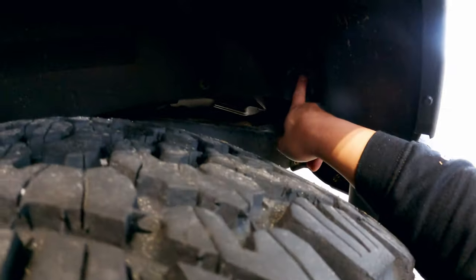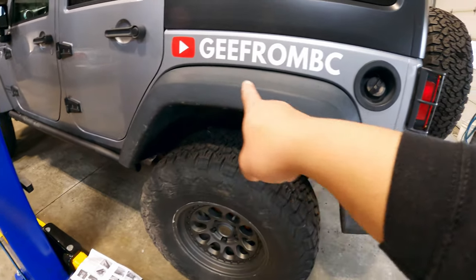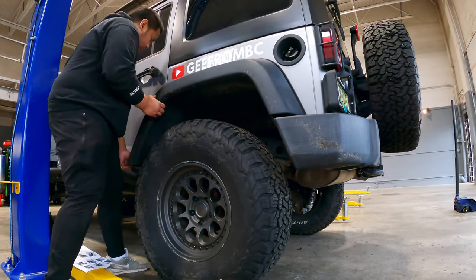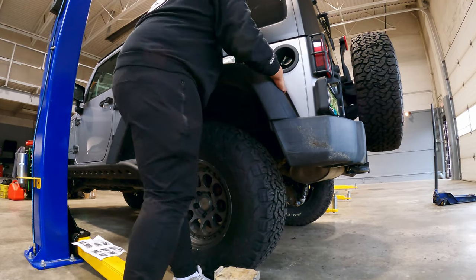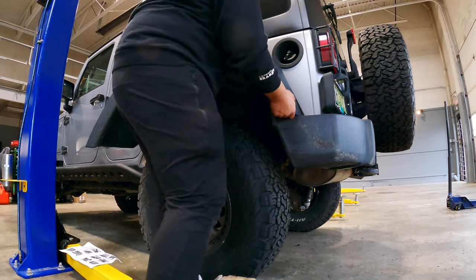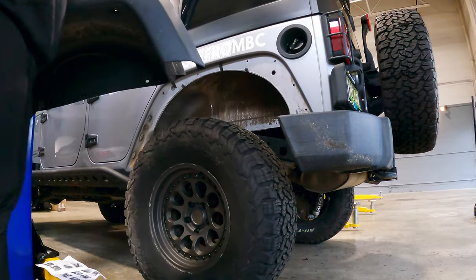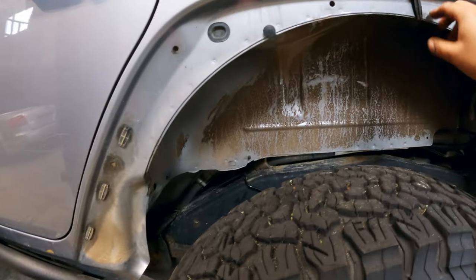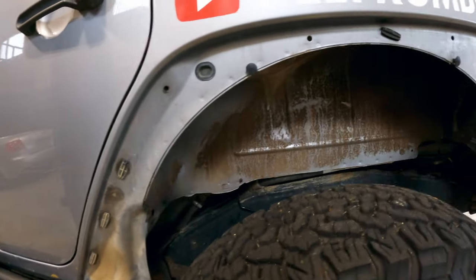The first thing you need to do is remove the four clips - there's one here, one here, I've already removed this one, and one right there. I just removed all the clippings. Now the next thing to do is just pull it from the front all the way to the back. After that, remove any clips still on the fender and then clean up all the gunk.